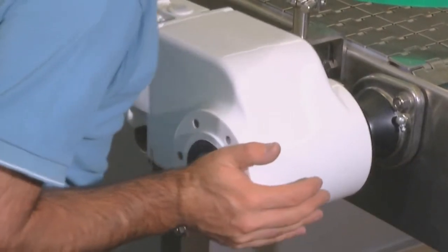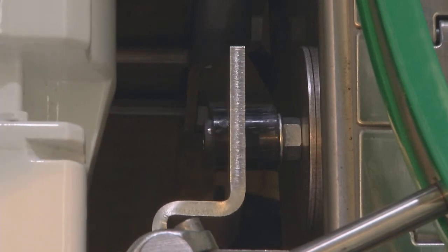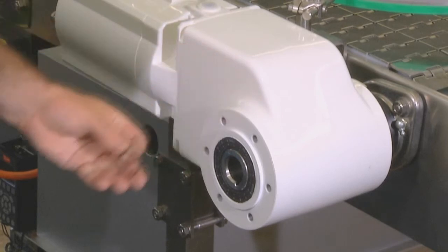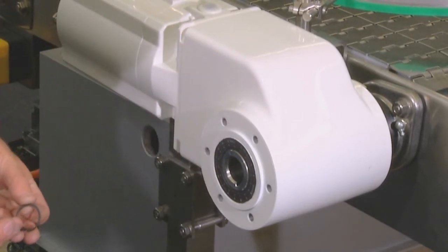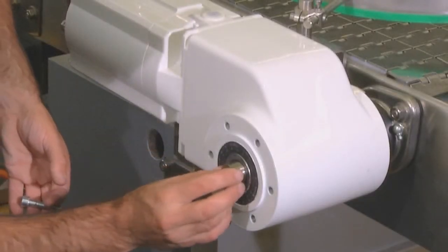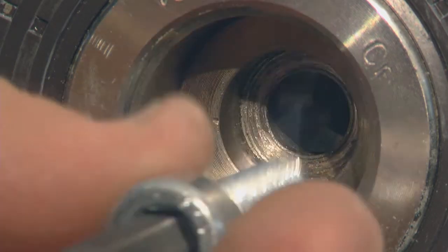We turn the one gear drive in position and move the torque arm over the torque arm fixing. Next, we assemble the retainer ring into the hollow shaft. Afterwards, please put the disc and the screw in the hollow shaft and tighten it.